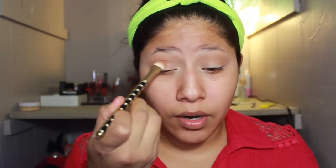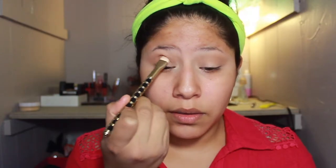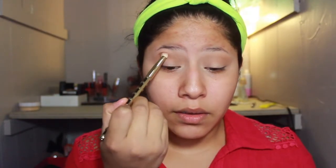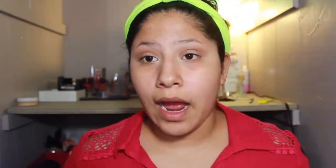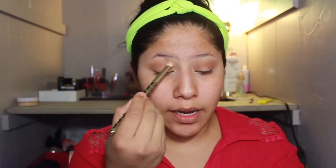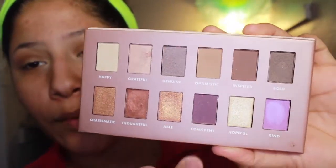As you guys can already tell, it's already bronzing up the look the way I want it to. Now I'm going to go back in with the first transition shade and kind of blend out any harsh lines we could have created. So I'm going to go into the shade Confident — it's a really dark, pretty plum purple. I'm going to use this Earth Therapeutics brush. I'm putting it right on the crease and blending it down, and then blending it out towards the outer V.